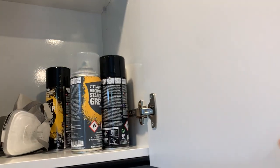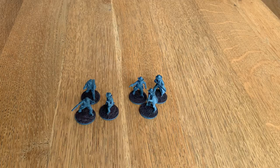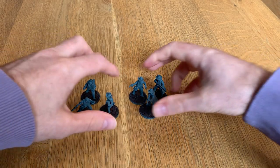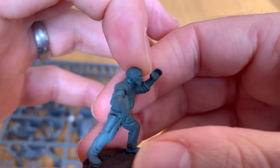I then sprayed them with an undercoat of Citadel Grey Primer. This helps to seal the model and provide a good basis from which to work. It also gives me some core colour, as much of the clothing is either grey or black.